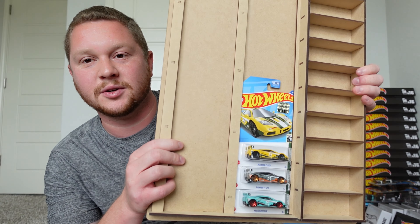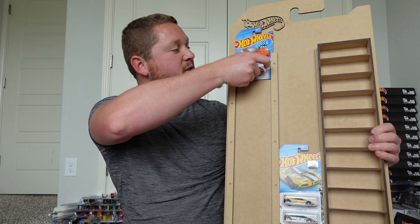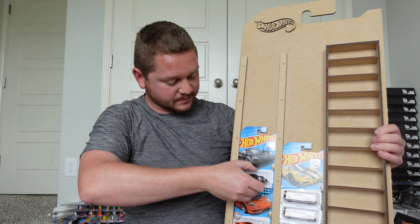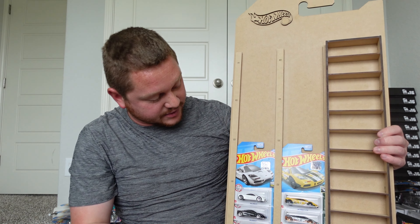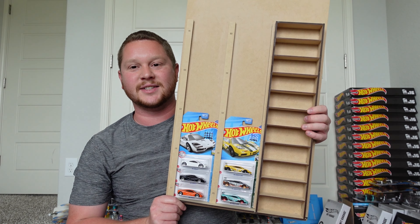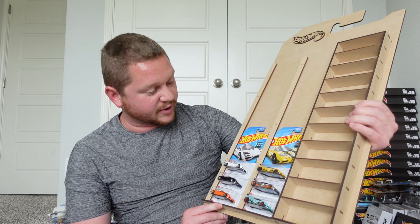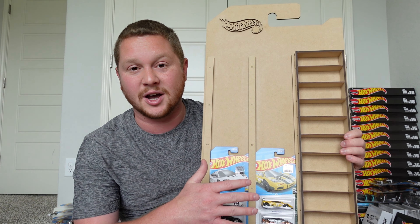Those obviously look absolutely amazing in there. Let me drop some on the other side — so far it's looking absolutely amazing. This is actually turning out better than I expected, and the fact that you can just load everything in and hang it on the wall — the weight is nice and light — it looks really professional being able to display your favorite cars.